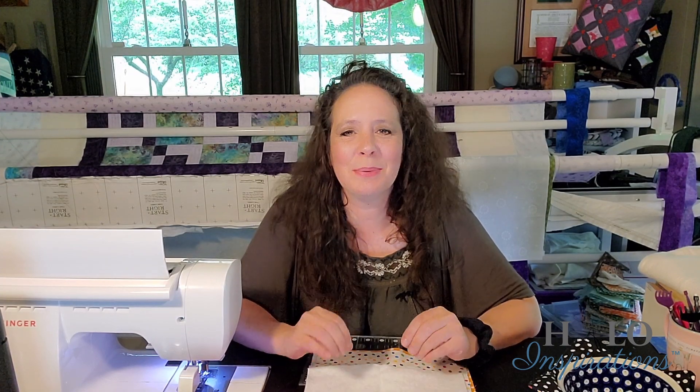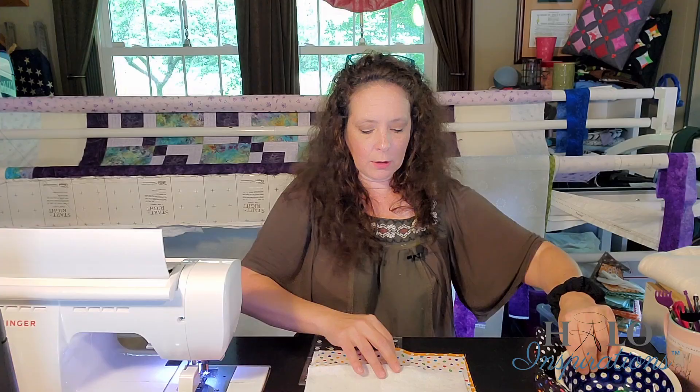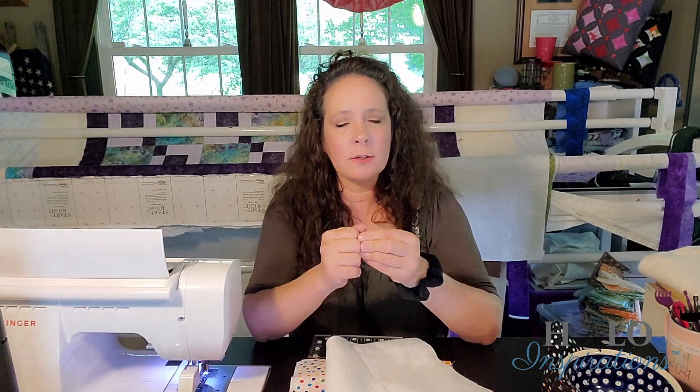The other part is thread. The thread needs to be 100% cotton. I'm using Aurifil thread, 50-weight. For the black bowl cozy I'm using black because it won't show as much, and for this one I'm using white. When you buy threads sometimes they have a poly core with the outside made of cotton — it has to be 100% cotton so it doesn't melt, doesn't set on fire, and doesn't destroy your microwave. Those three ingredients are so very, very important.